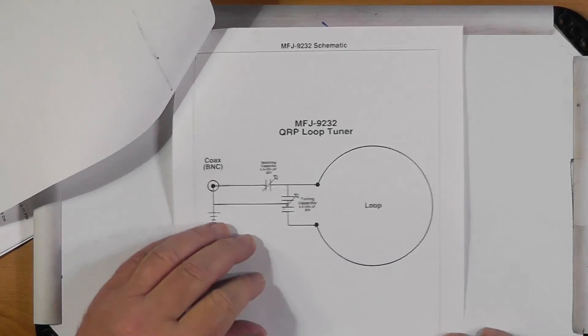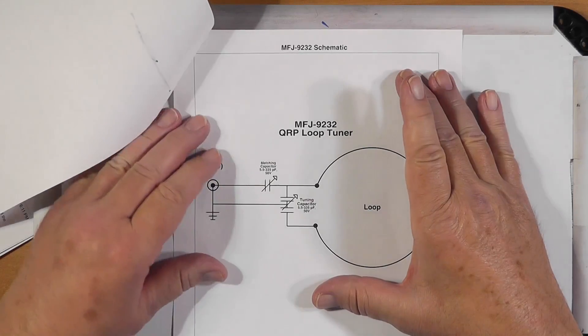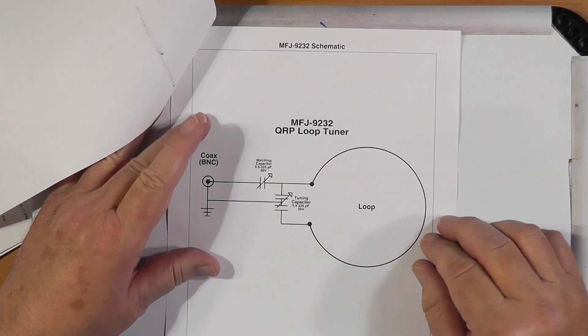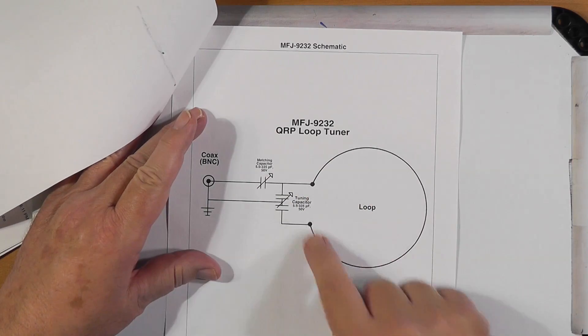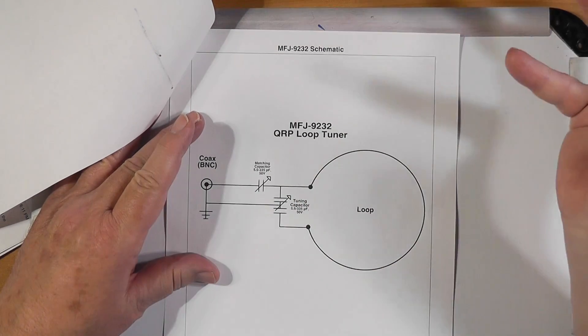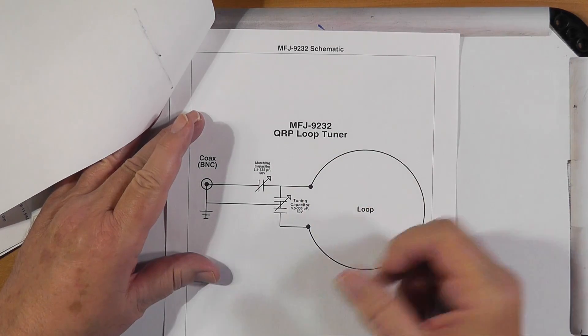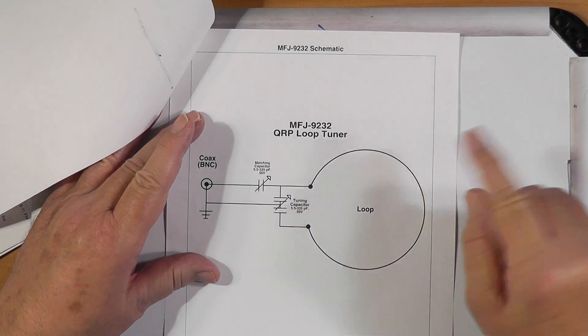Actually, it's easy. Here's your loop — the small loop, often called a magnetic loop. A small loop is one turn, or sometimes two or even three turns at lower frequencies like 80 meters, but usually one turn.